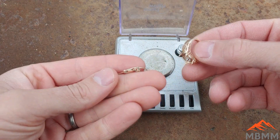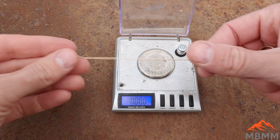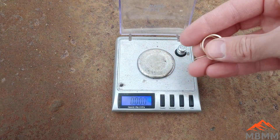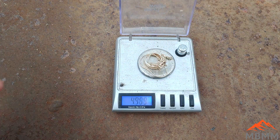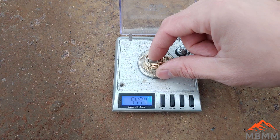Hey guys, my name is Jason with Mount Baker Mining and Metals. On today's video we're going to be smelting down some 14 karat gold jewelry and refining it down to just precious metals. Here's our jewelry — a little ring band with no stones in it and a bracelet. They're both stamped as 14 karat gold and were purchased as 5.5 grams, so let's verify that. 5.5 — okay, we got the right amount of gold.